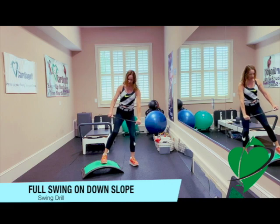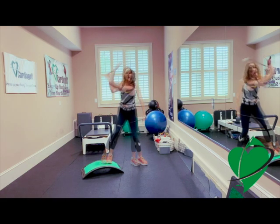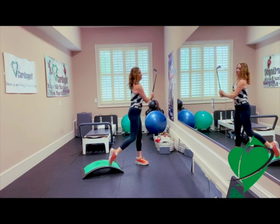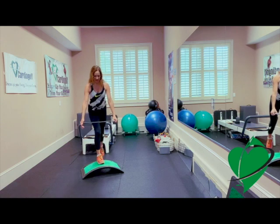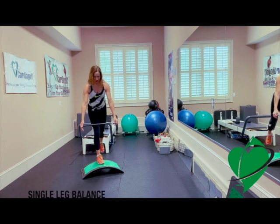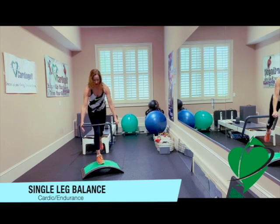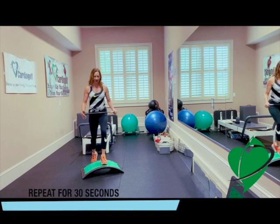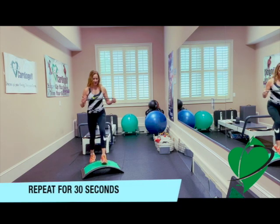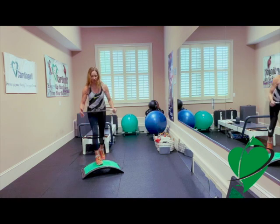On the downslope, you want to angle yourself towards the target. Your heart rate should be getting up. Try to finish in balance before you switch. Then you're going to step up with one leg and extend the other leg behind you with a little bit of a bent knee or soft knee — just trying to extend that leg out behind you. Stay balanced on both sides, just repeating, trying to stay in balance. As you get more steady, you can extend your leg out further.